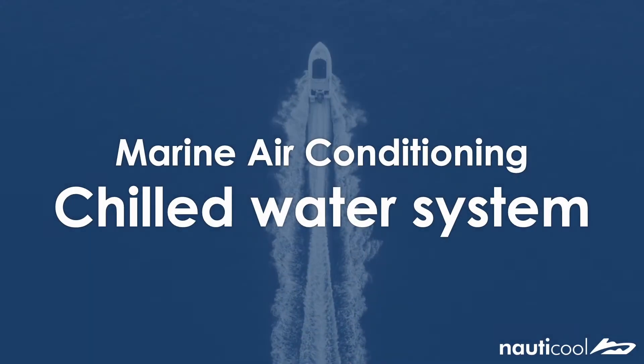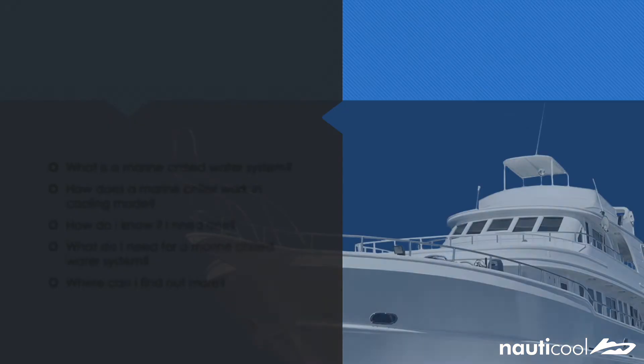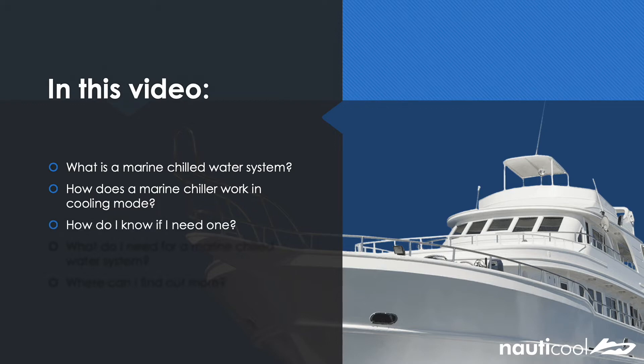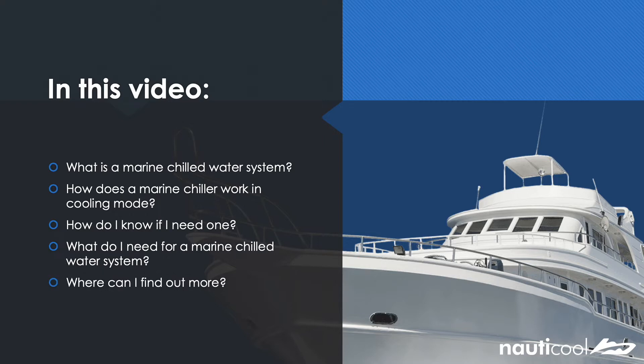Hi, it's Leo from Nautical. Today I'm going to be talking to you about marine air conditioning and in specific the chill water system. In today's video I'm going to be talking to you about what a marine chill water system is, how a marine chiller works in cooling mode, how you know if it's relevant to your boat, the components that make up a chill water system, and where you can find out more information.